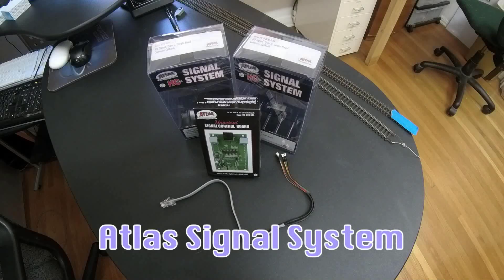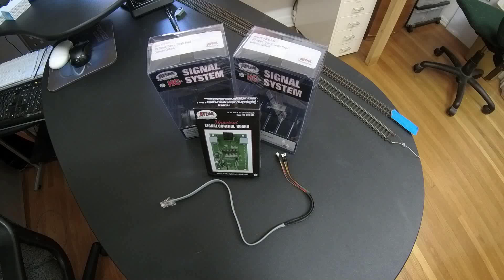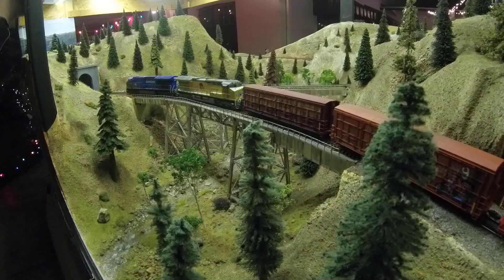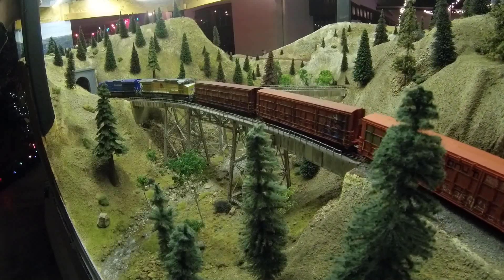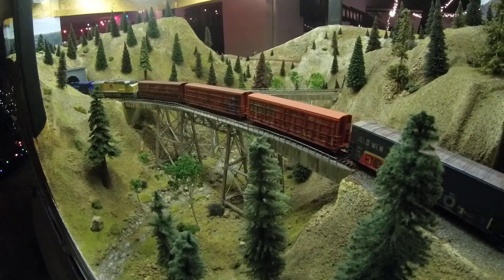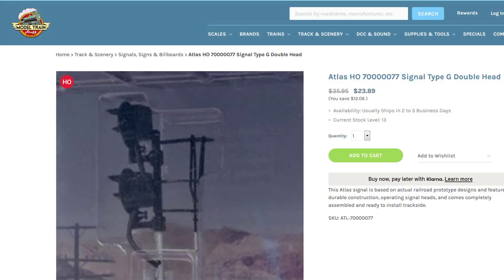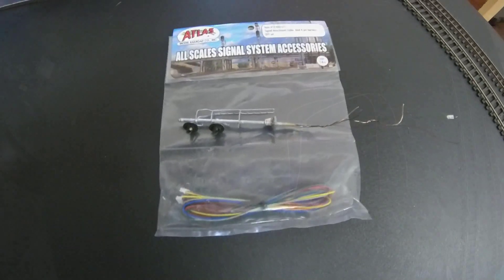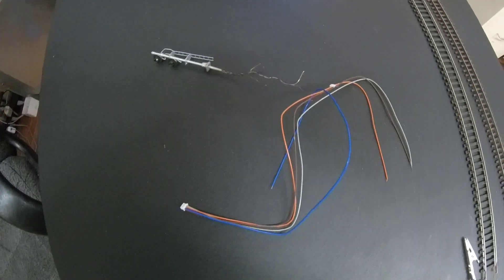That brings me to the Atlas system, which we are currently implementing. Atlas seems to have gotten the message that many model railroaders would appreciate a signal system that is relatively easy to install and powerful enough to be prototypical, even on a large layout with long blocks of track. Before we get into installation, I'll just say: beware, the Atlas system is not cheap. When looking at components, it can seem deceptively cheap — a plug-and-play signal is in the $20 to $25 range, and you can get an adapter kit to use existing signals for about $3. But this is just the beginning.